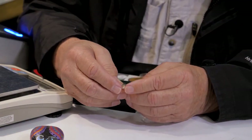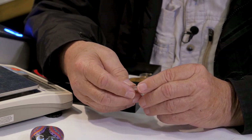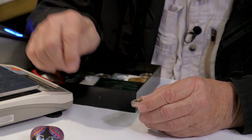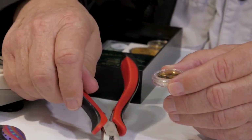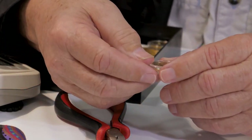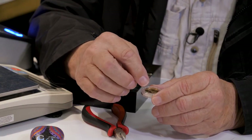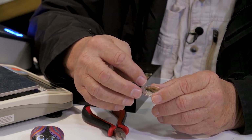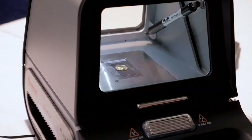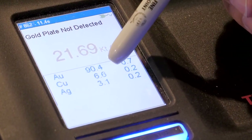Not too many years ago, before the Niton DXL came on the market, we used to have to take a knife or screwdriver — some type of a sharp object — scratch across the surface, which would mark the jewelry and devalue it. Then you would put your acid on there and it would turn a different color. You could test gold, silver — different acids would test for different carats of gold. Whereas the Niton tells you exactly what you have: the quality of metal broken down.